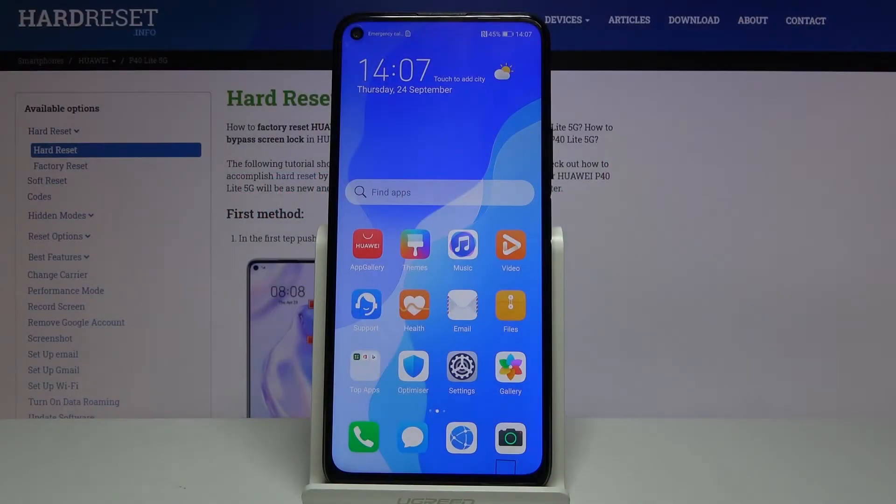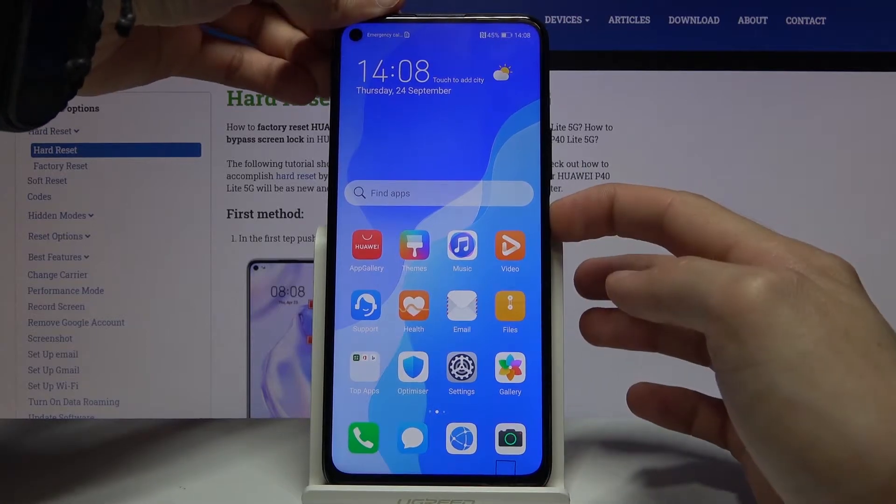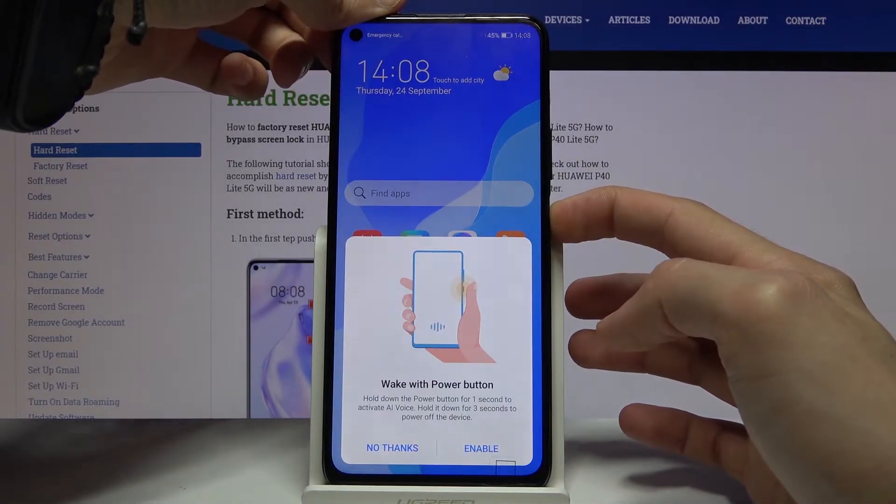Welcome. I've been with the Huawei P40 Lite 5G and today I'll show you how to wipe cache partition on the device. To start off, all you need to do is hold the power key and then select power off once it's visible.